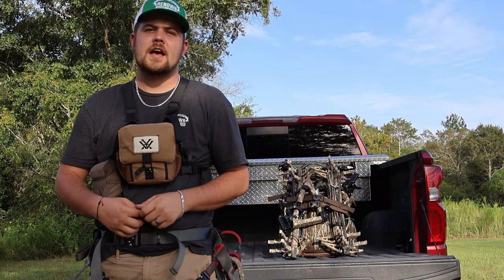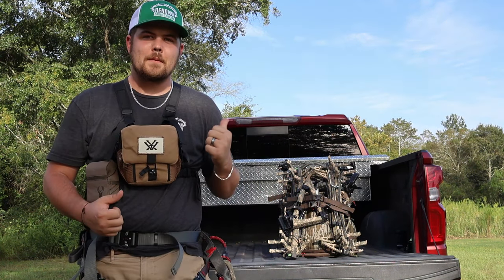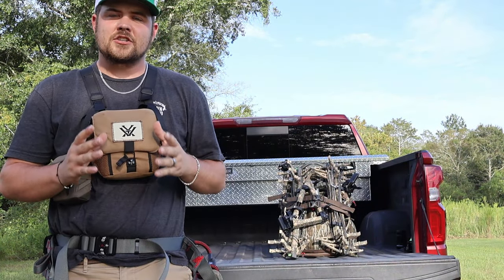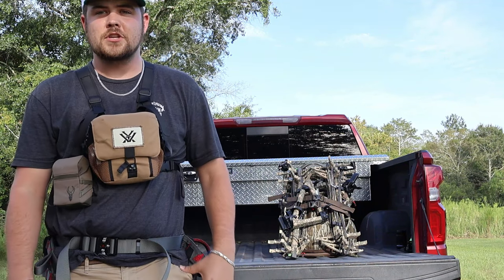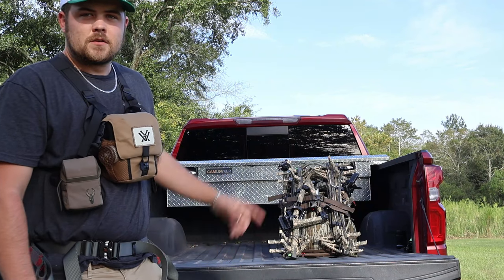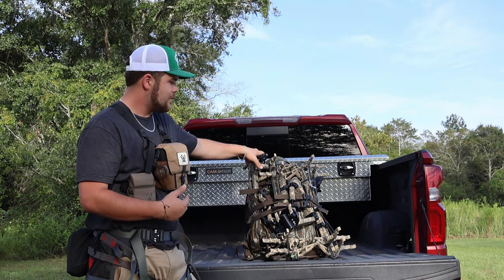Hey y'all, it's Austin here at Hunter's Harvest Outdoors. Today I'm going to be showing you my 2023 pack dump — going over the basics, pretty much what I have in my pack, what I'll be toting this year. We're going to be using this to shoot some deer. This is actually my saddle pack, so I'll show you in depth a little bit about that. If you guys have any questions after the show's done, feel free to comment.